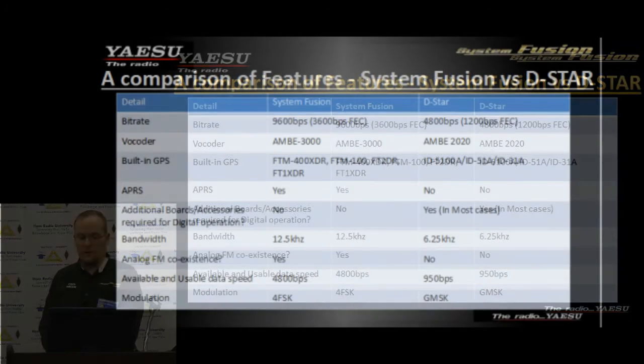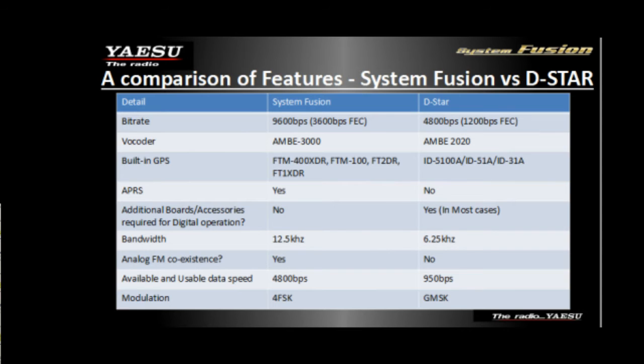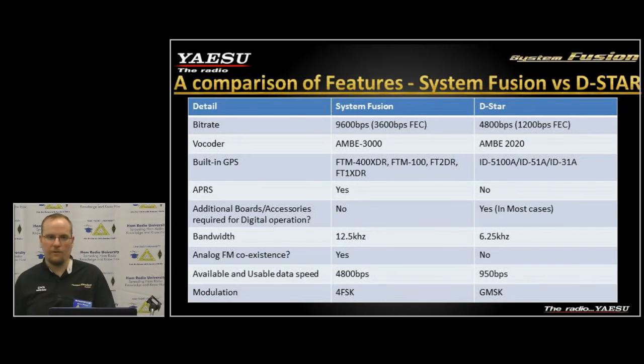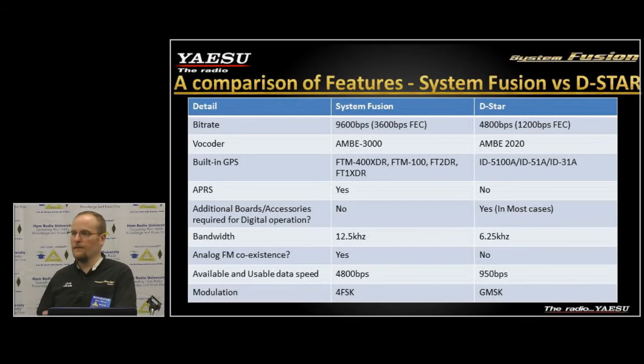All our radios have a built-in GPS except the FT-991, and most System Fusion radios going forward will have built-in GPS. We do have APRS capabilities in all the radios. The FT-991 is lacking some of this currently — it does do digital telemetry through an external GPS, but we don't have the APRS software built in for the 991 yet. That may be a future firmware update from Yaesu.